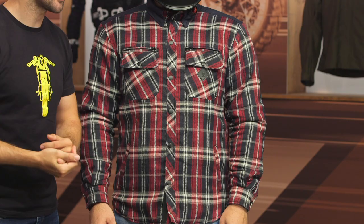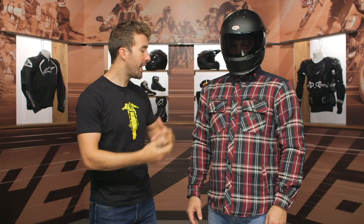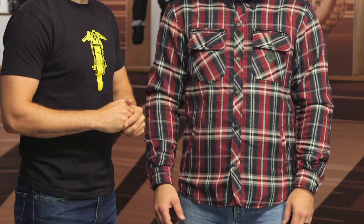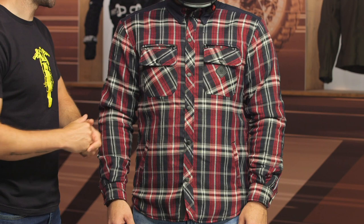So the Hendricks riding shirt, as you can see, this is definitely a bit more on the casual side of the spectrum. It's a flannel design. You've got some DuPont Kevlar on the inside for abrasion resistance, and you also get D3O armor at the shoulder as well as the elbow. It's going to run a little bit warm in the summer months, just considering you do have that DuPont Kevlar on there — just something to keep in mind.